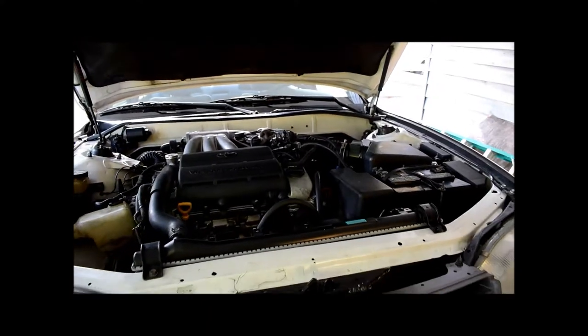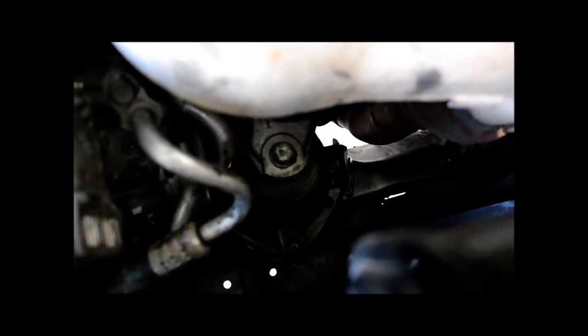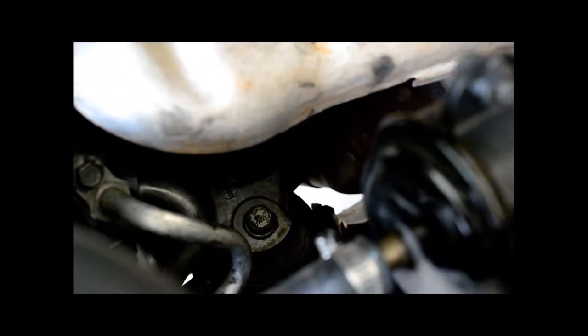Next up is the front mount down here. Don't confuse it with the shock absorber on the front of the engine — the shock absorber is on the right side and the motor mount is on the left side. One of them is a shock absorber, which is not what we're replacing today. This is the shock absorber; this is the motor mount. Looks like I'm going to need a little more extension here.